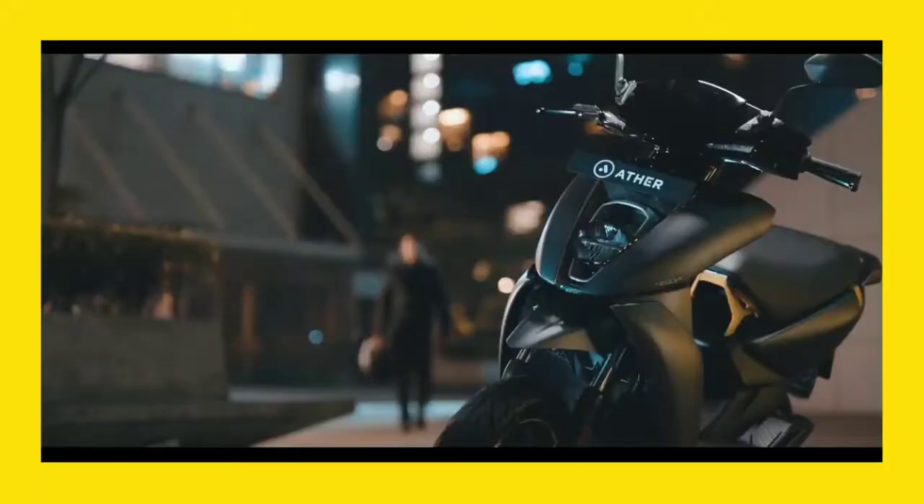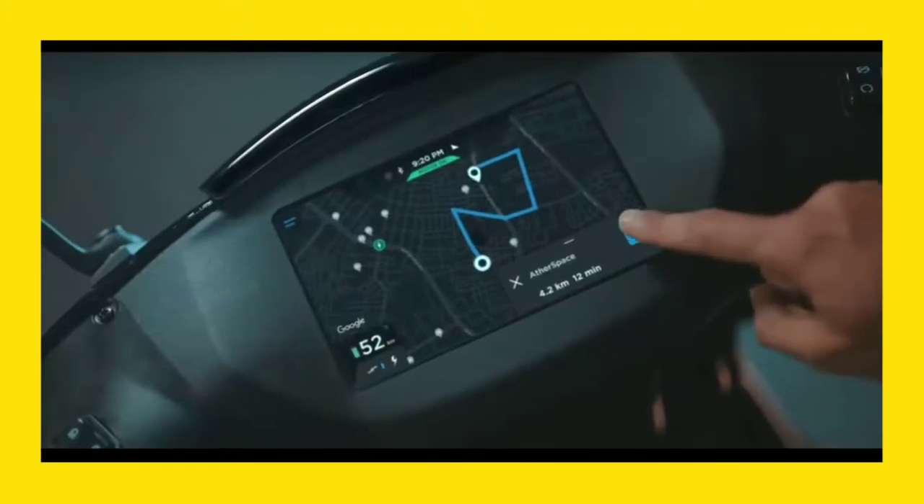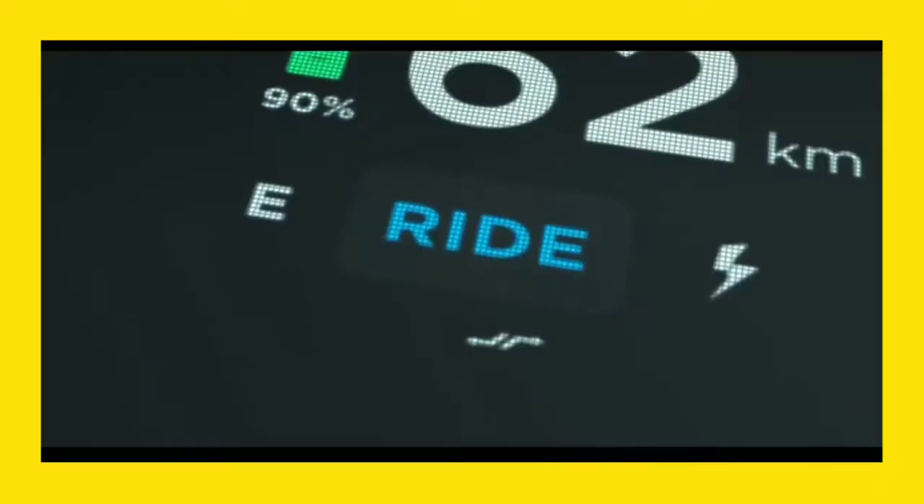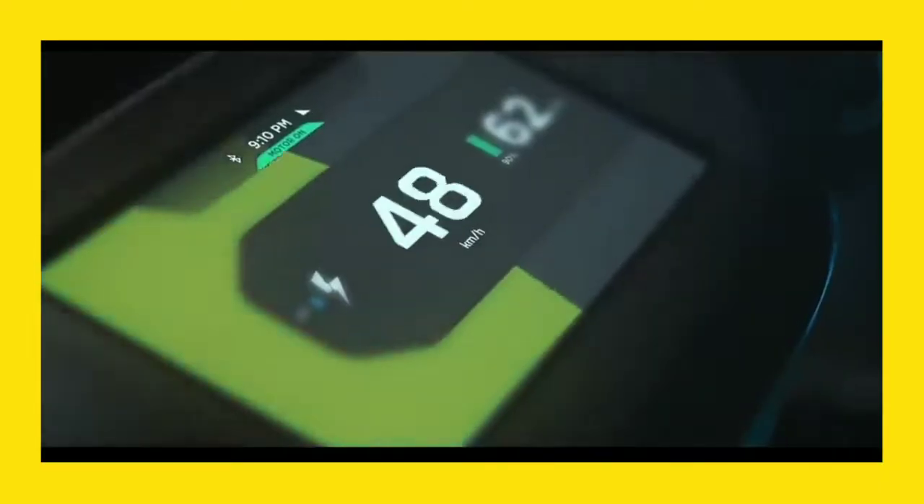If you want to reduce weight, we made a frame of aluminum metal. If you have a body full of plastic, that affects the build quality. We made a 7-inch TFT display with touchscreen. We also made 4 riding modes: Eco, Ride, Sport, and Walk.